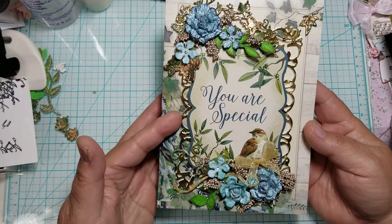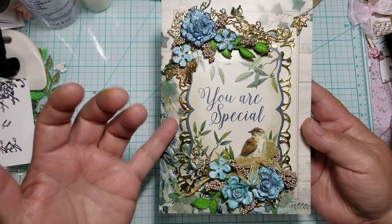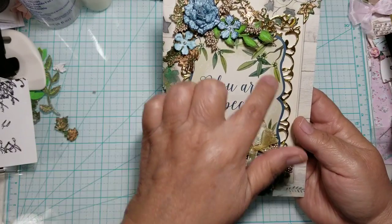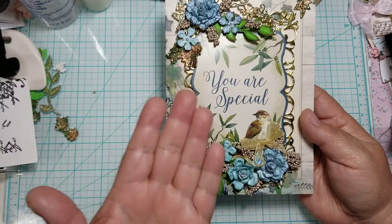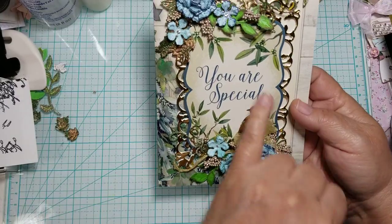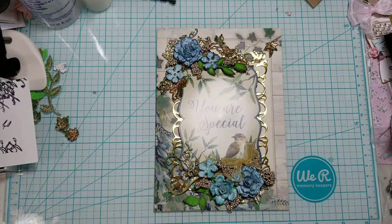So I cut one out of the foam board and one out of the gold foil to give it a little bit of dimension — not much, but it's a little bit. And then the center that it cuts out — an oval center — I glued it to the back of the sentiment to give it a little bit more lift. So there's a dimension in between both layers, but it's very thin. And then here in the corners, I bought a new embossing powder that I want to share with you.